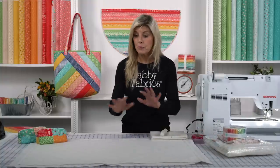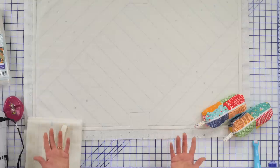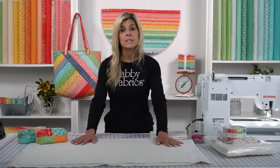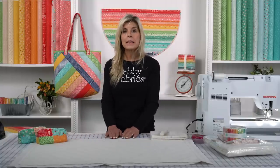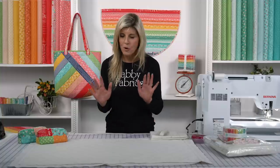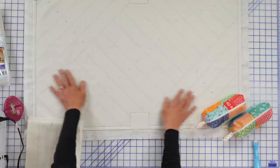Let's look first at the pre-printed batting. You might not be familiar with June Taylor's products, but they do all kinds of pre-printed batting — not just for totes. This is one of their newest ones, but they've done table runners, placemats, even pet placemats for your dog and your cat. They're always coming out with new ones. They have stockings and more.